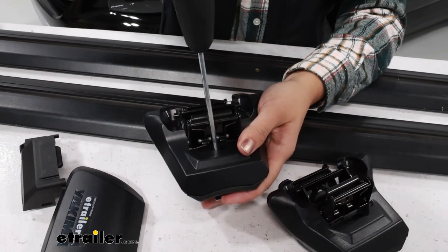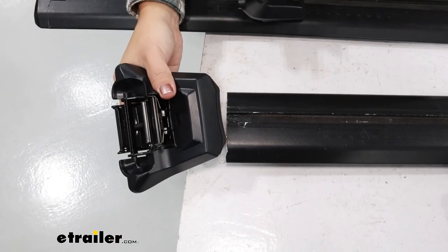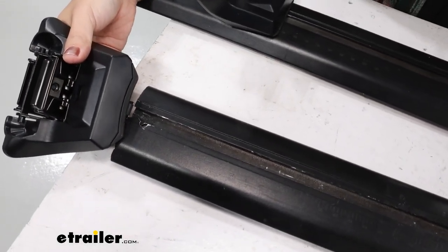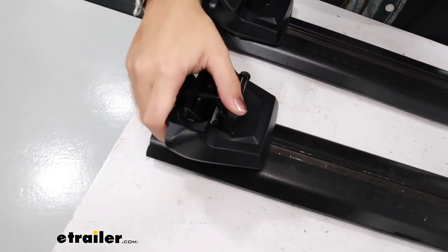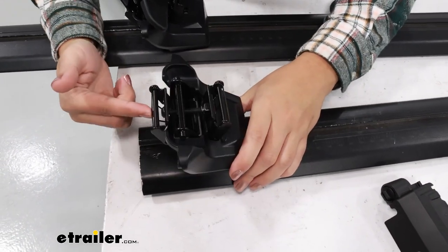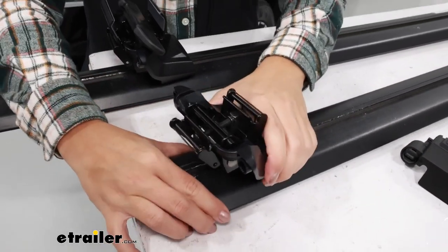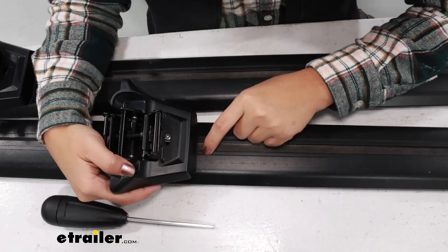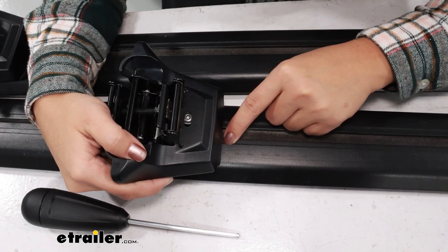Keep this loosely threaded, because keeping it loose allows you to slide that metal piece into your crossbar. Notice how this slides through the tracks. You're going to do this for both towers, making sure it's facing the right way. See how we have our clips towards the outside of the crossbar — have that for both sides. Now you actually slide these to a specific spot on your crossbar.